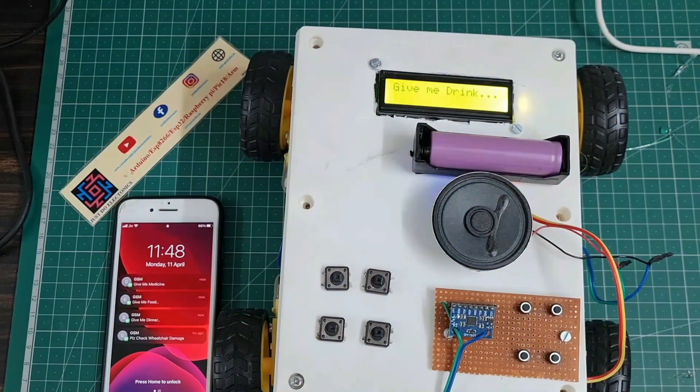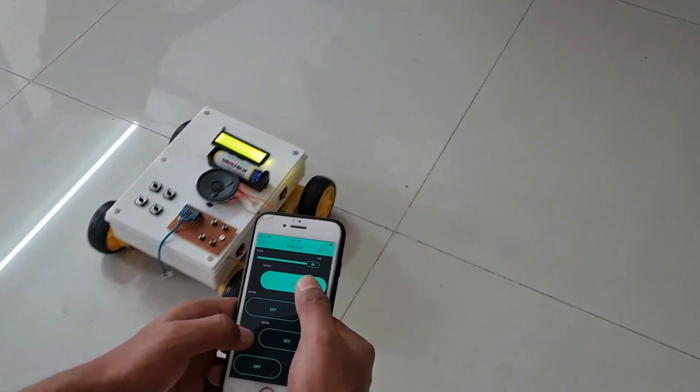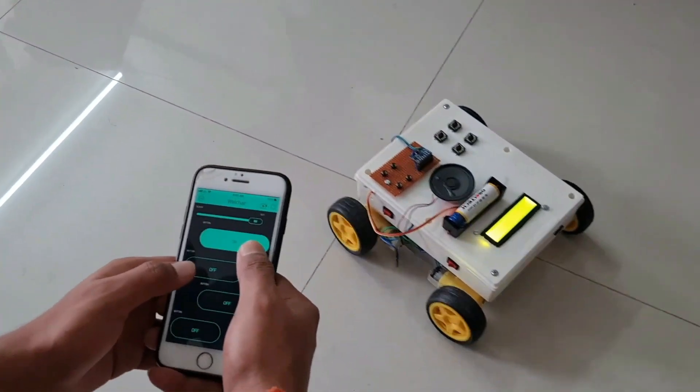In this video, I'll show you this automatic wheelchair with the help of the Blynk app and DF Mini Player. When I press the forward button to start, it will run this project.